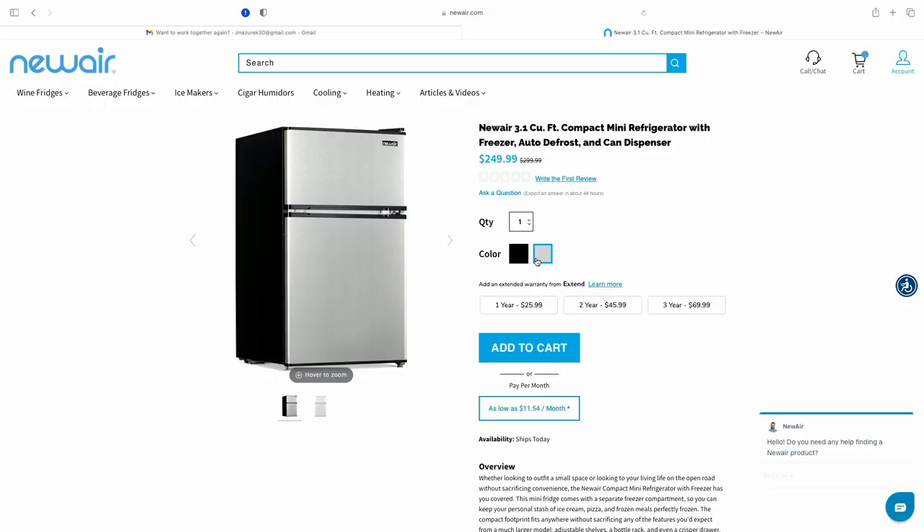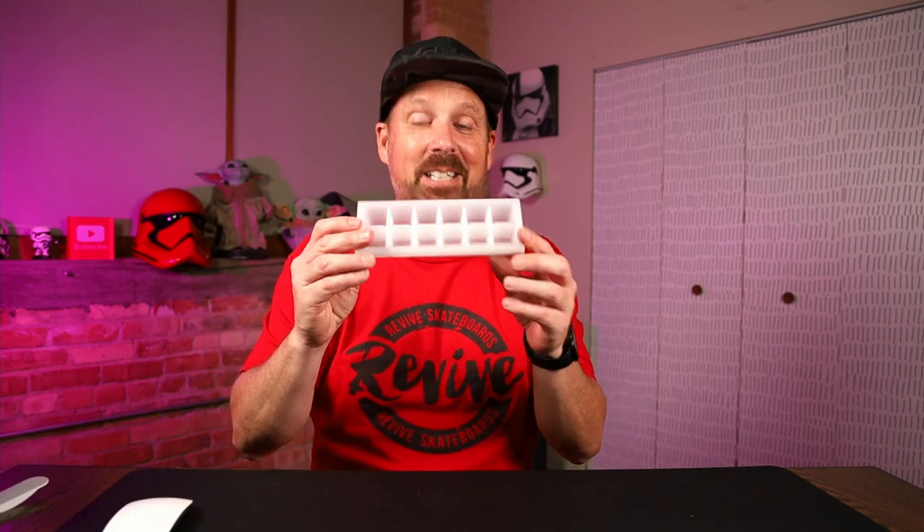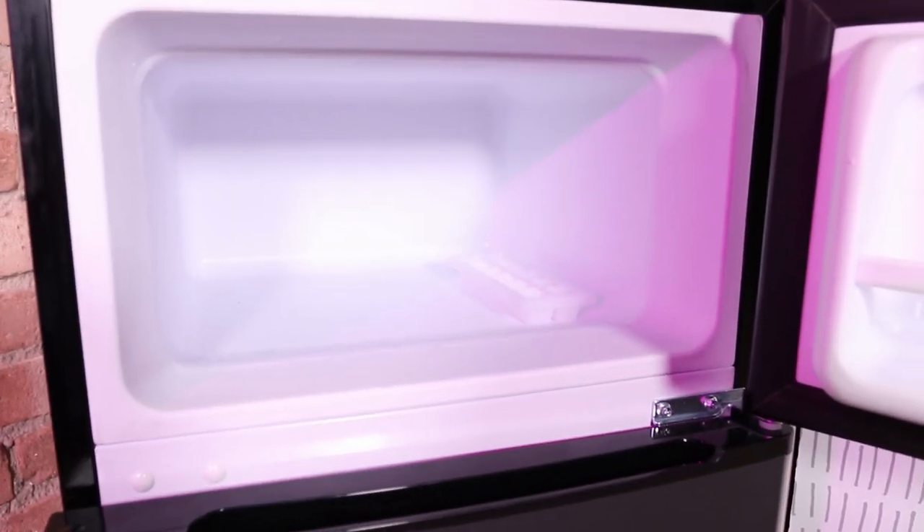It comes with a couple of little accessories — a tiny, cute little ice tray. As you can see from the video, there's plenty of room for a big ice tray in the freezer, so you don't need to use the little tiny one. You could actually put a regular size ice tray in there. It also comes with a little ice scraper, which I think is to scrape out any ice that builds up in your freezer.